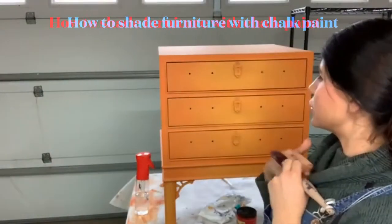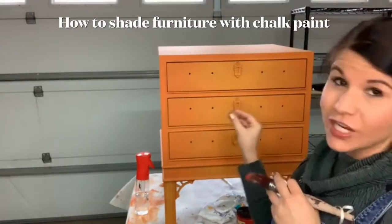Hey guys, welcome to the Leah Noel Design Co Facebook page. I am Leah and I'm going to show you guys how to shade today. We are going to shade with red — we're going to shade with Honky Tonk Red.